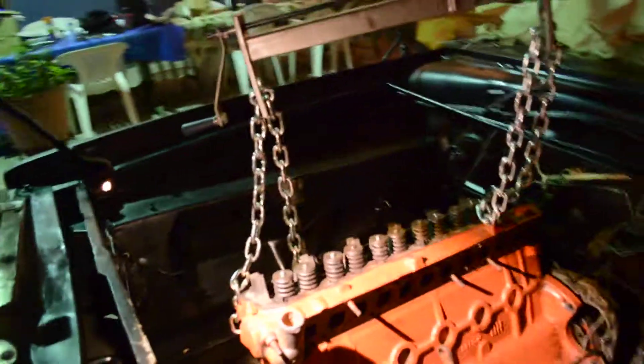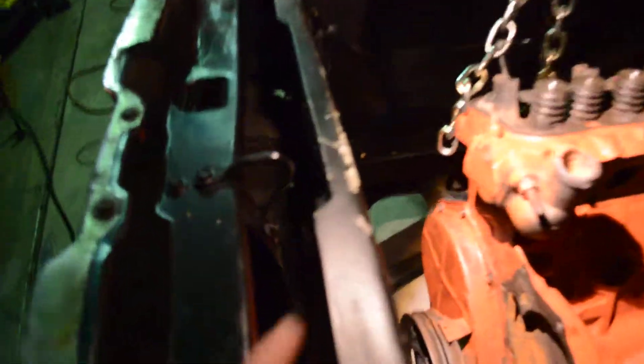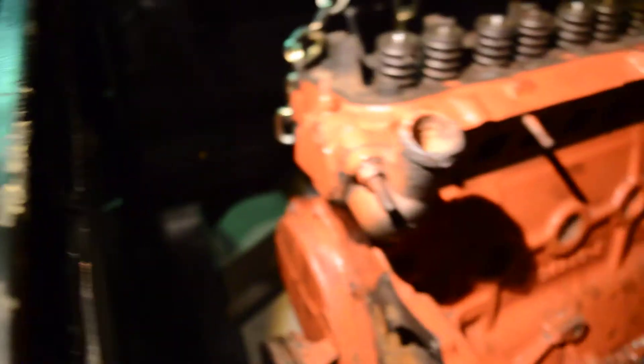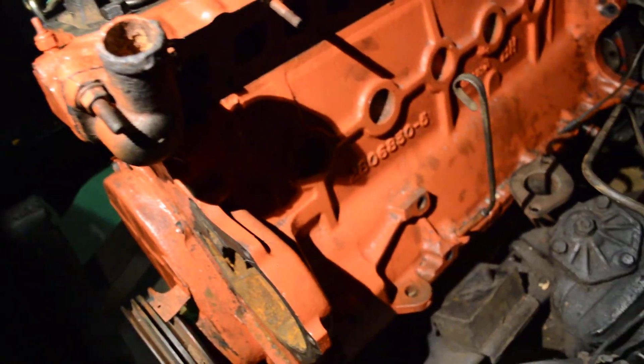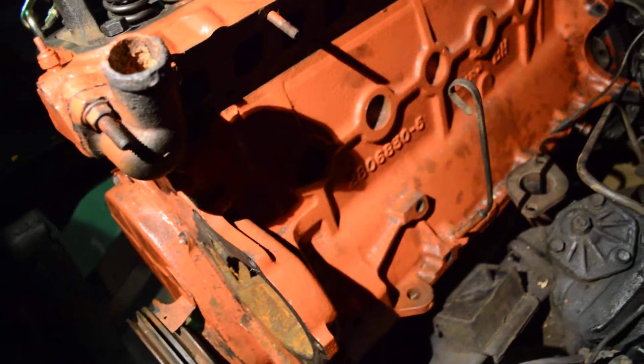I painted this thing Hemi Orange, but I've banged it around quite a few times. Like right here, you can see where it chipped the paint, and you can see where it's actually starting to miss paint, which is bad.